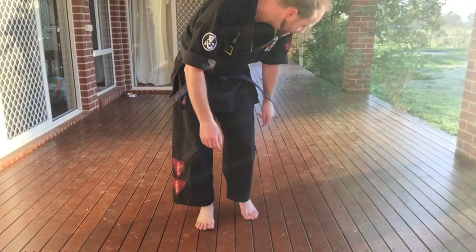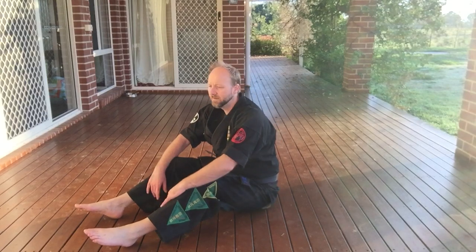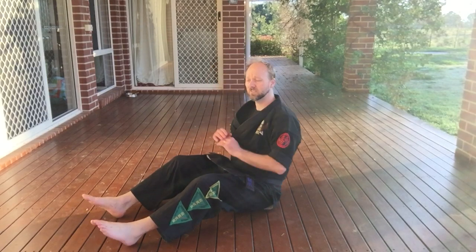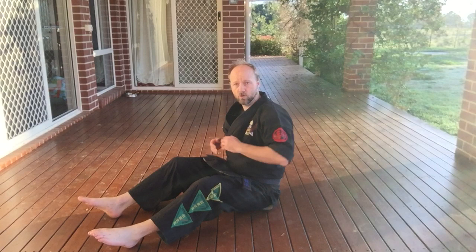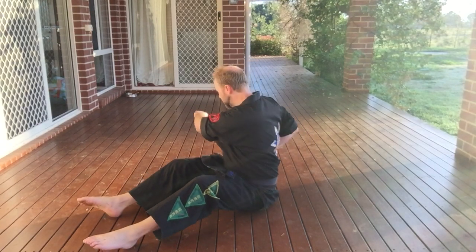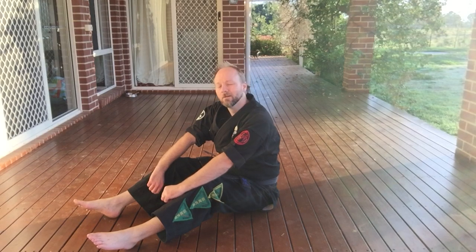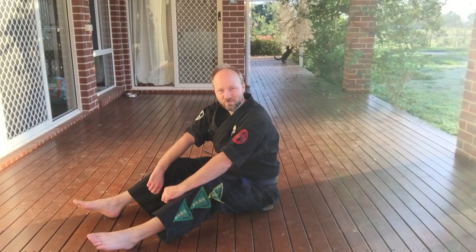We're going to be doing our sit-ups with a punching component to them — we're going to do a sit-up, twist at our core to punch across our body, then punch across our body in the other direction, and go back down. Let's try and do 20 — maybe we'll do 10 and see how we go. We don't need to stress ourselves this early in the morning.